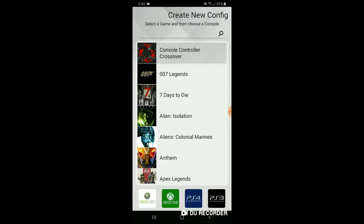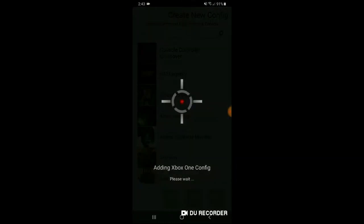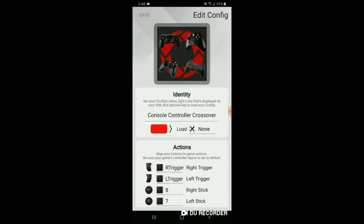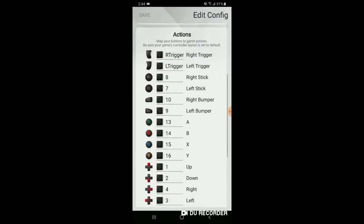Then click 'Console Controller Crossover' and click on Xbox One. Some people might mistake that you have to click on the PS4, but it's only based on what console you're playing on. Click no — that's just showing more information. And now you're on Console Controller Crossover and it should be working. You can go to the top left corner and click the edit button to check out the configs and change whatever buttons you need to.